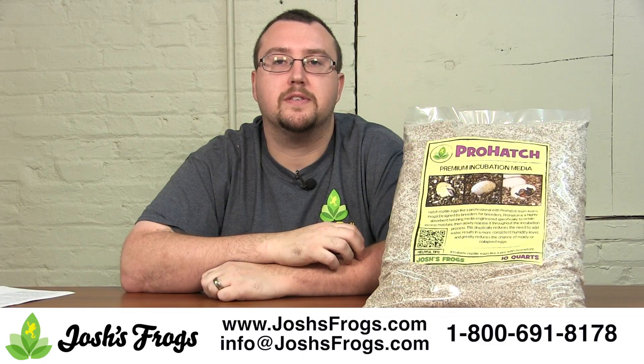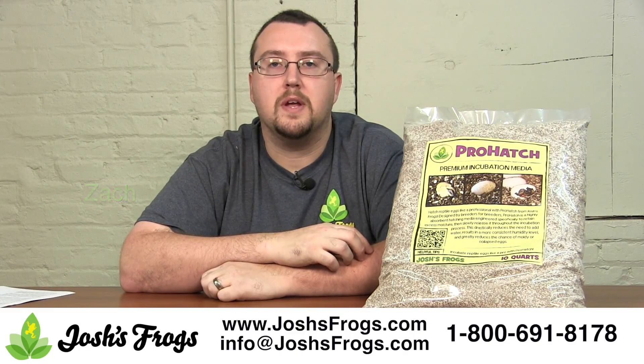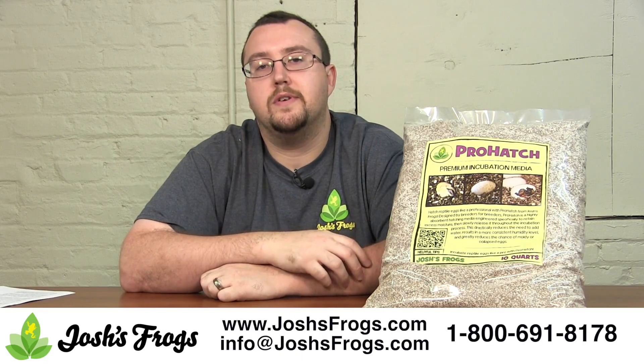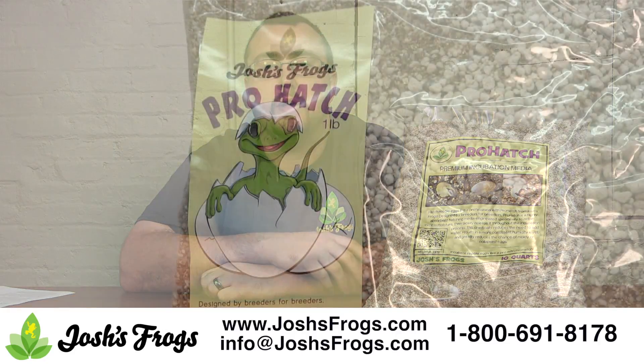Hi, I'm Zach with Josh's Frogs. Looking to hatch your reptile eggs like a pro? Check out Josh's Frogs Pro Hatch, designed by reptile breeders for reptile breeders. This is used a lot like vermiculite, but it is a lot more forgiving. It actually has polymer crystals in there to slowly release water throughout the incubation process, eliminating or greatly reducing the need to add water throughout checking up on your eggs. It results in a higher hatch rate in more stable conditions for your precious reptile eggs.